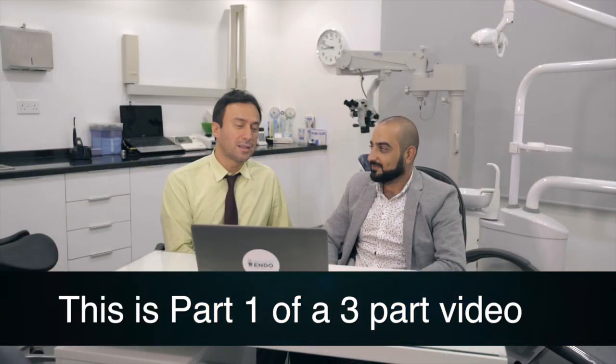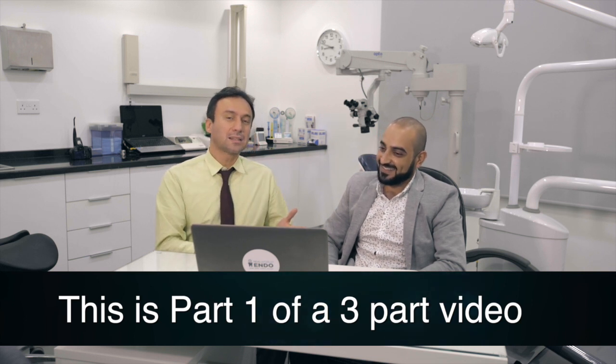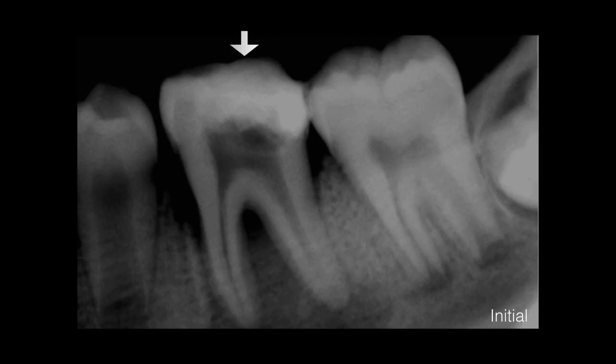The first case is an 11-year-old patient presenting with mobility in his tooth — the first molar — with a big lesion. There is a perio-endo lesion involving the bifurcation area, as you can see here. So it was hard to decide whether to treat this tooth or not.